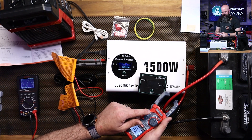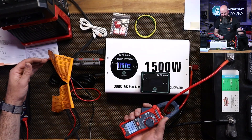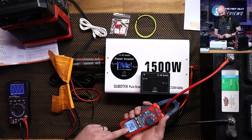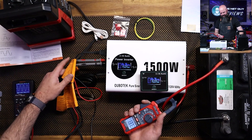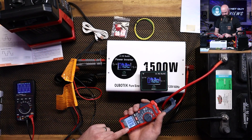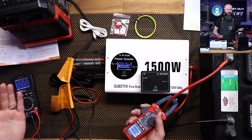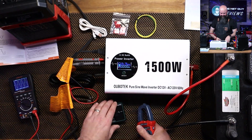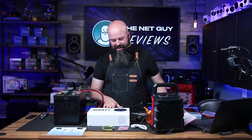The fan is not obnoxiously loud, but this is definitely putting out heat. Our battery is down to 10.7 volts and we're pulling 140 amps. It is holding 1500 watts — it peaked over 1600 watts — and it's pulling 137 amps continuous. It did handle that. The fan already turned off. I have to say that is a successful test of the Obutec pure sine wave inverter: we got a thousand watts out of it and then bumped up to the 1500-watt max, hitting about 1600 watts.